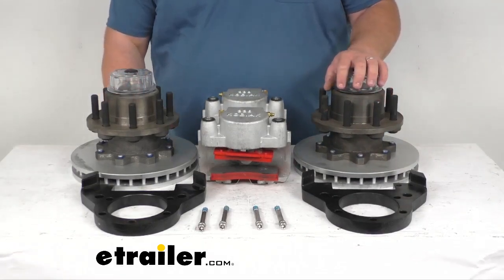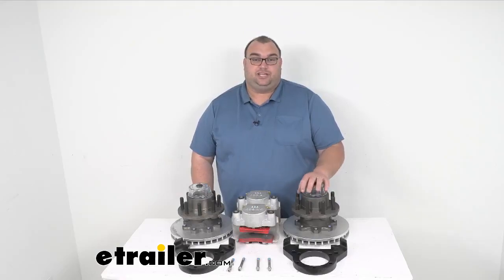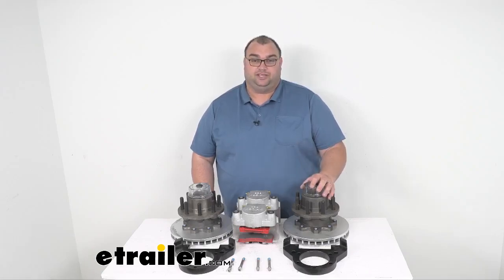Right at 10,000 pounds, fits a number 99 spindle, and it works with torsion or spring axle configurations. Well, I'm Steven with eTrailer. A lot of information here, but I hope it's been helpful for you. I hope everything today maybe answers some questions you might have about the product itself, or just about some braking stuff in general. Have a great day — stay safe out there while you're towing.